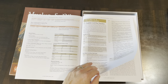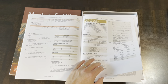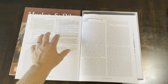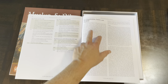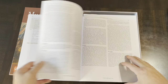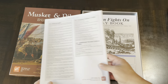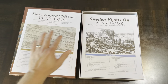Each scenario also includes any special rules that differ from the core rules, and then your victory conditions. That structure repeats for every scenario in This Accursed Civil War. Starting on page 45 there are historical designer notes with a timeline showing where everything fits. There are also designer notes on organization, tactics, and weapons, then the designer notes proper, and finally a bibliography if you want to do further reading.